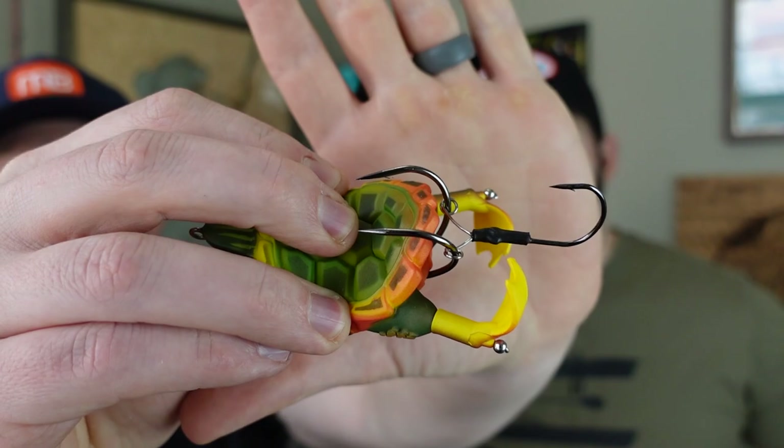You've also got two traditional hooks like you'd see on a soft body frog, so you have a good chance of catching a fish if you can get a strike. My recommendation: heavy braid, heavy rod — you need to jam those hooks through the fish's mouth when you set the hook. Look for places with weed edges, still water, and avoid heavy cover.